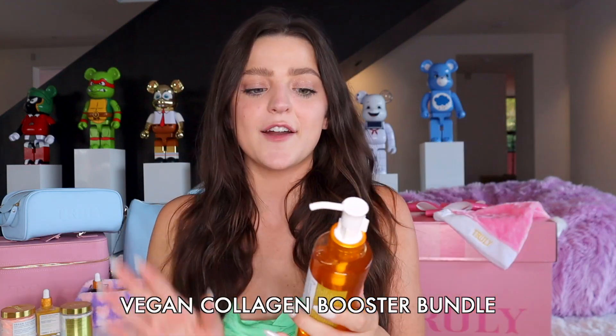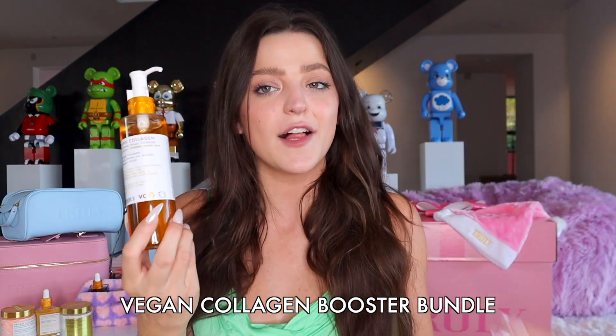The next bundle is something I'm going to be gifting to my mom, and it is our Vegan Collagen Booster line. It comes with our Vegan Collagen Anti-Aging Facial Cleanser. They all have similar ingredients but work together to really help with anti-aging, fading fine lines, and overall tightening and plumping the skin. The key ingredients in all of these products are retinol, vitamin C, and a plant collagen booster.